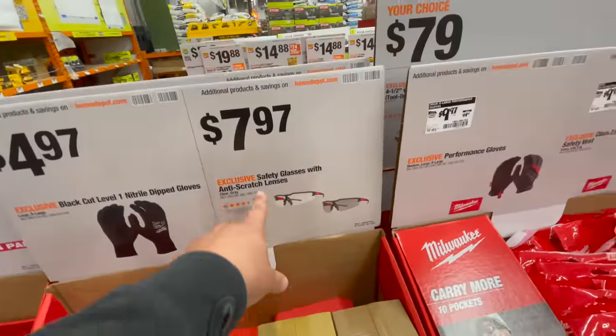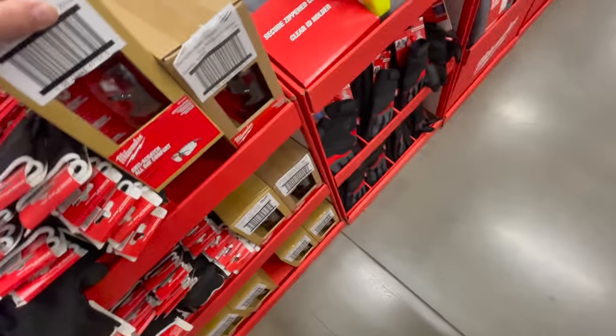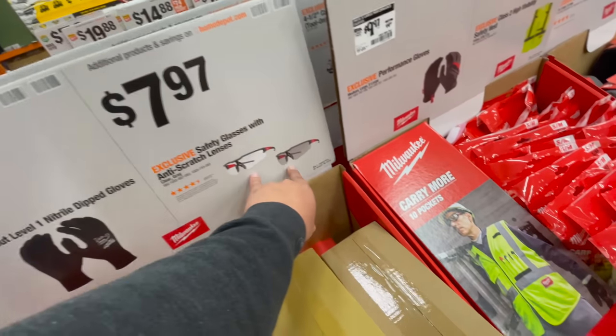For $7.97 — I think those aren't unboxed yet — safety glasses with anti-scratch lenses. Not sure if that's a two-pack.